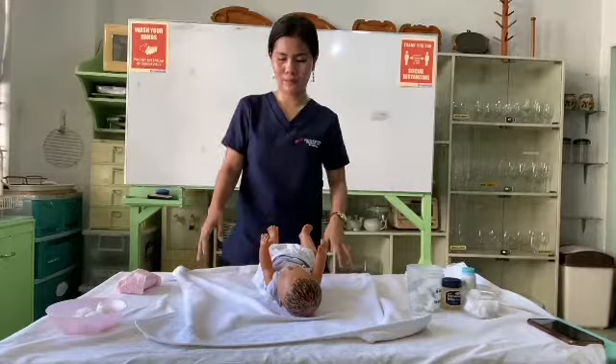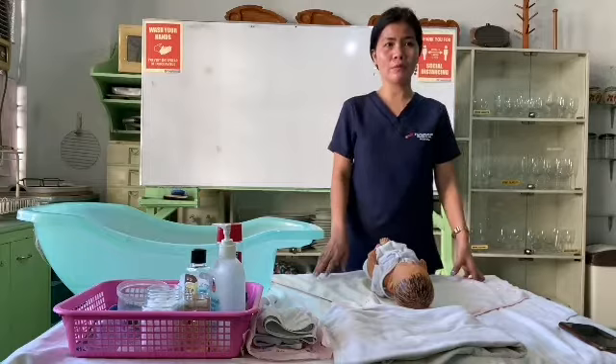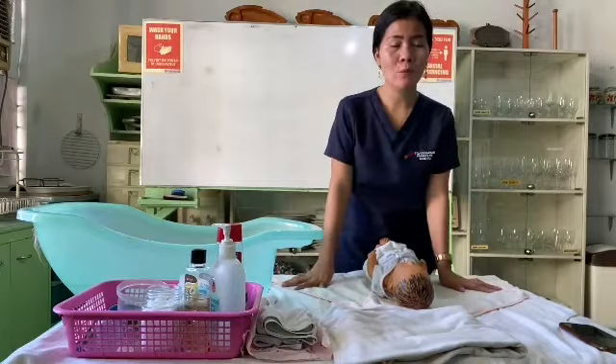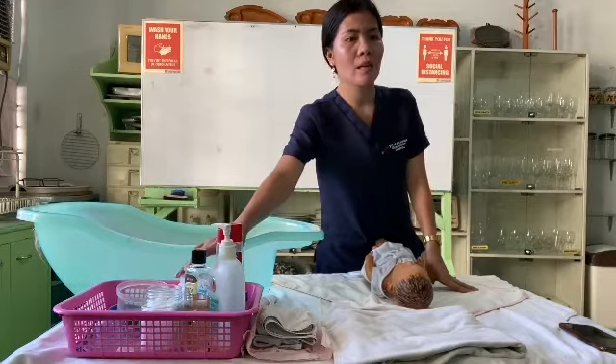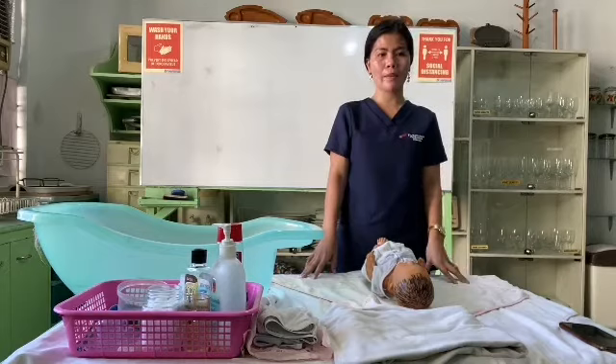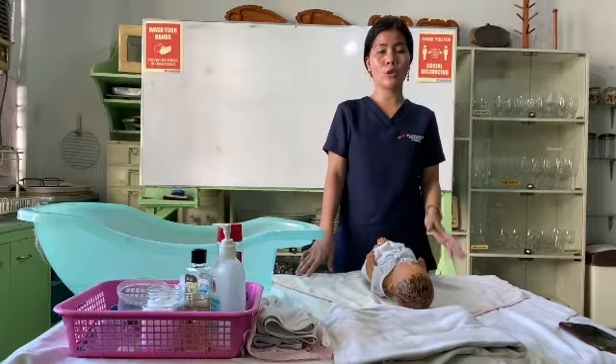Good day, Ms. Leen. I am going to demonstrate the proper way of giving an infant bath. Before anything else, I will gather the equipment: the infant bath tub, bath towel, washcloth, cotton balls, warm water, sponge, baby bath soap, baby powder, diaper, clean clothes, and receiving blankets.